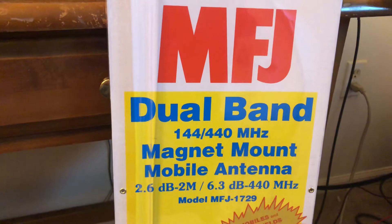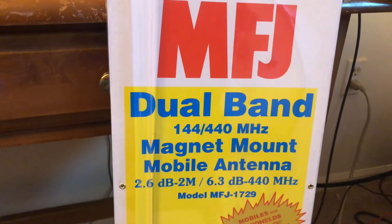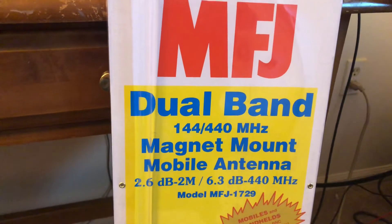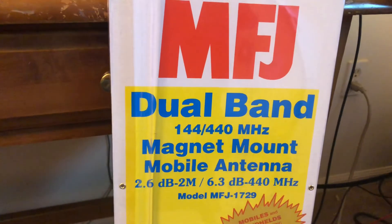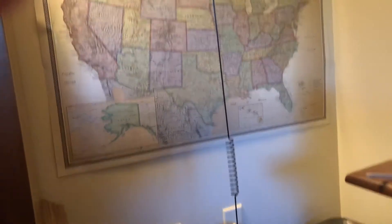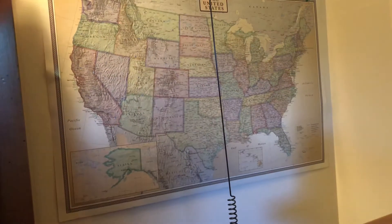Currently I'm running a quarter wave antenna and it's working good. I just want to have that as a backup and use this one for more distance, obviously. So I got that on the mini-fridge right now just for a little ground plane.